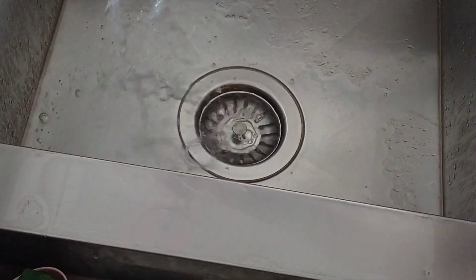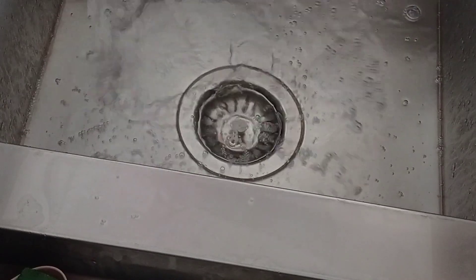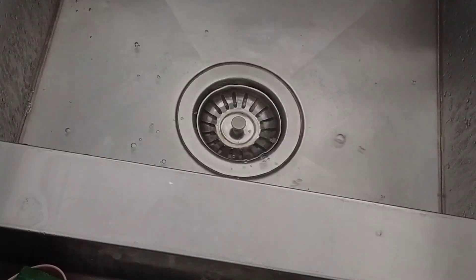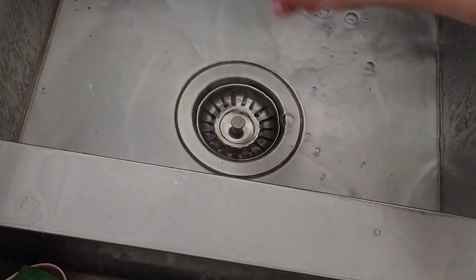What to do if your sink is clogged? If you have salt at home, then urgently watch this video to the end. Hi, I'm Sora and welcome to my YouTube channel.